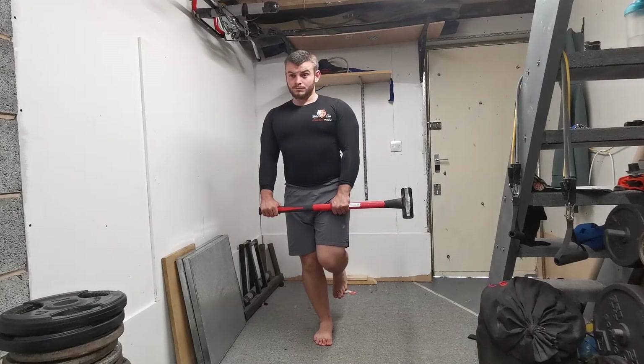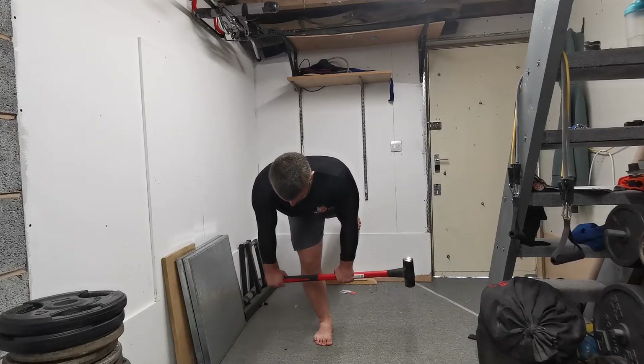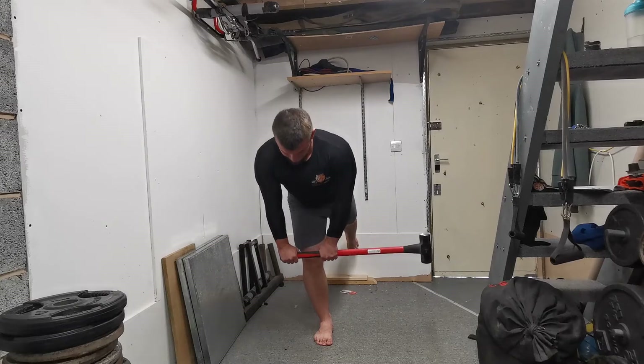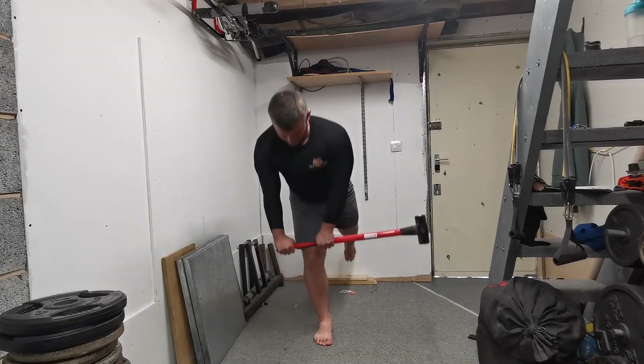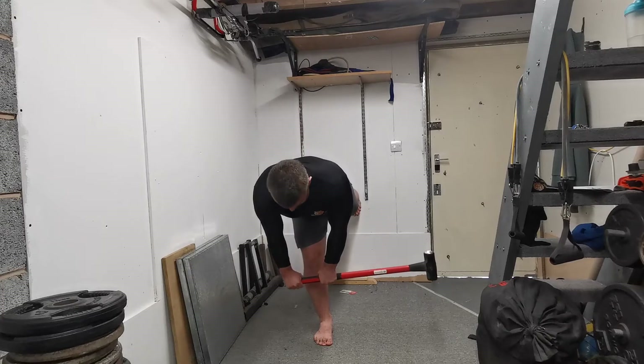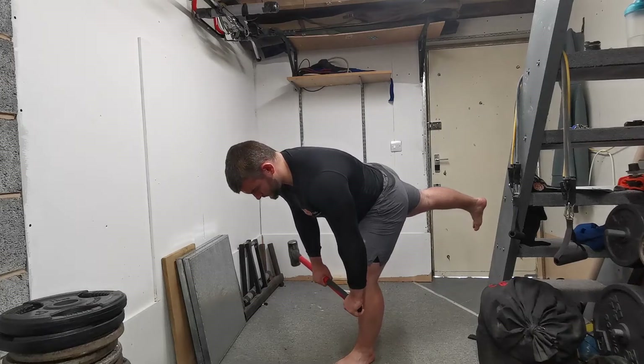Today we've got the offset single leg RDL. Anytime the word 'offset' is involved, it essentially means challenging one side of the body a little bit more than the other with regards to resistance or structural position, so it increases the demand from a stabilization component — at least in the frontal and the transverse plane — depending on the movement you're performing.